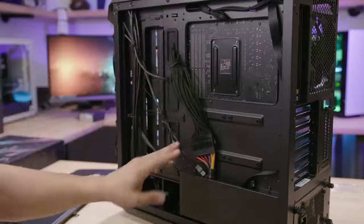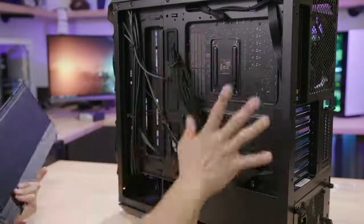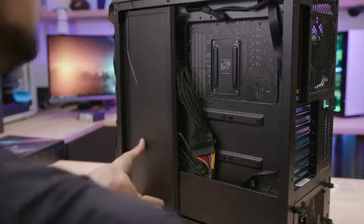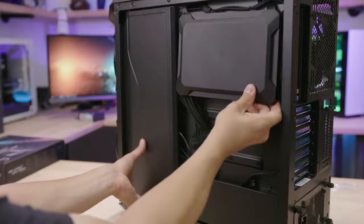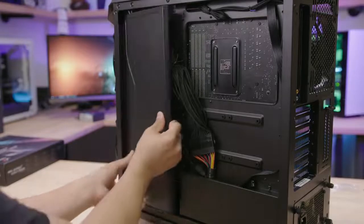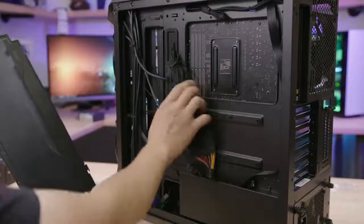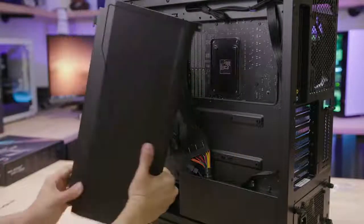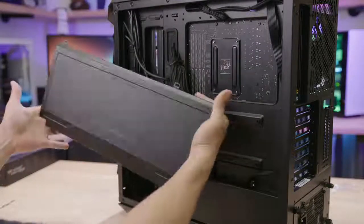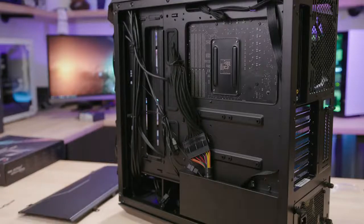There are a bunch of tie-down points all around the motherboard tray in smart, easy-to-reach locations. The one thing I'm conflicted about are these large cable management covers. On one hand, they look really nice when installed because you have a tempered glass side panel window on this side and everything looks clean. At the same time, I feel like it creates more work for the end user — I can't even mount this cover without rearranging cables and redoing my cable management. I'm on the fence — let me know in the comments if you find these valuable or if it's a gimmick.